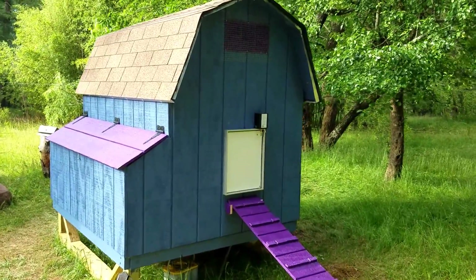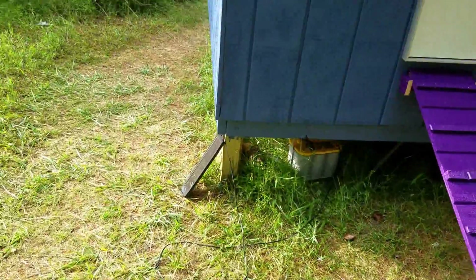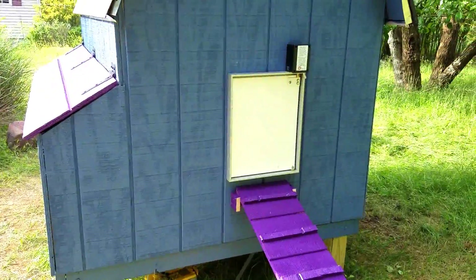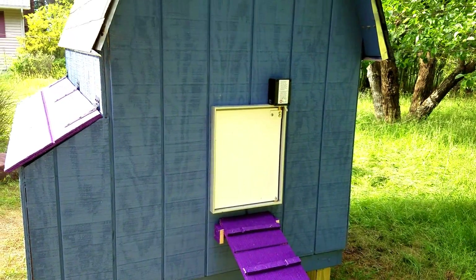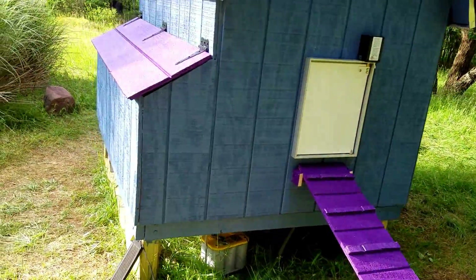We have a chickendoors.com — I think that's the vendor — chicken door, and it's solar powered. There's the solar panel, there's a battery currently sitting under the coop, and that'll operate the door. It will normally open at dawn and close at dark. It's actually powered off right now because the chicks are inside.